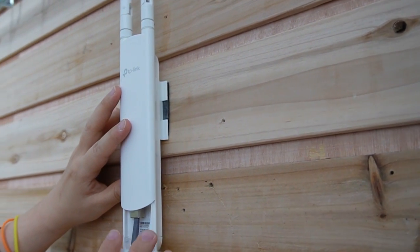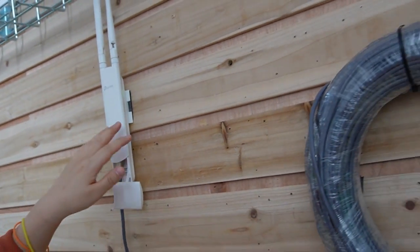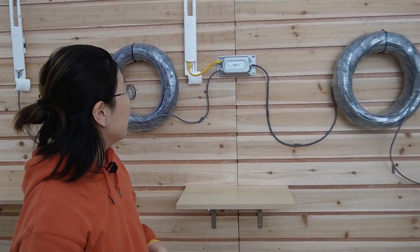It's more than enough. Now it's plugged in already and the indicator lights are about to come on — and you can see it's on already. The whole setup is pretty easy, right?